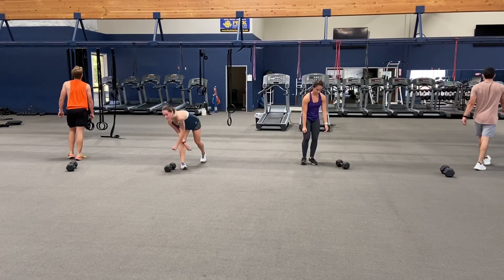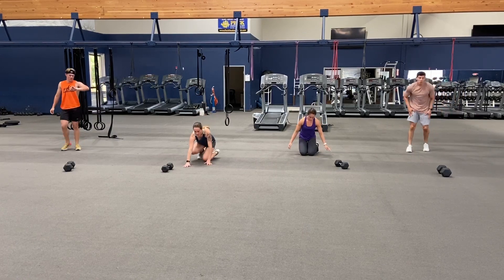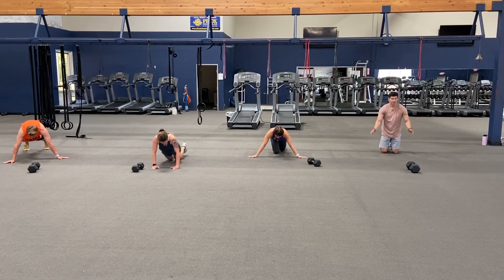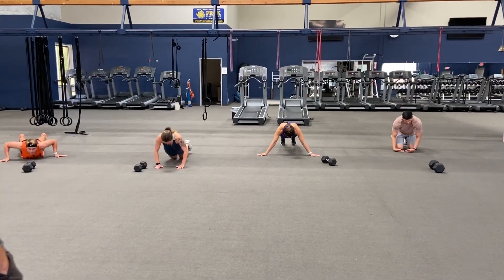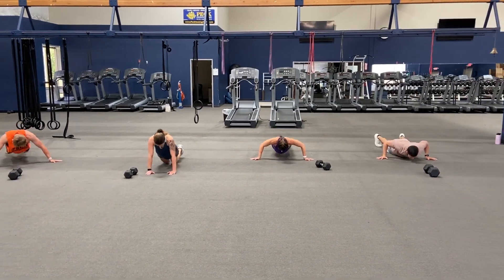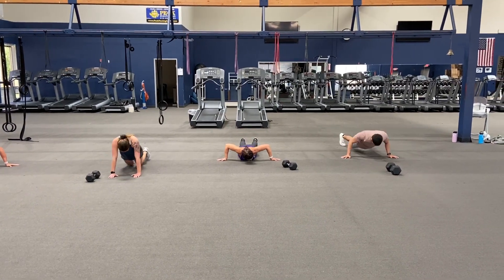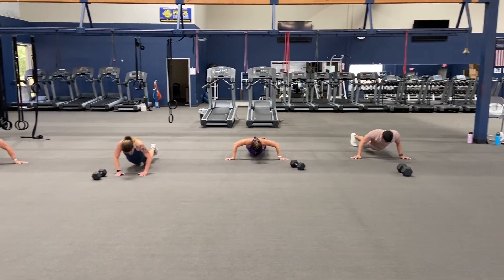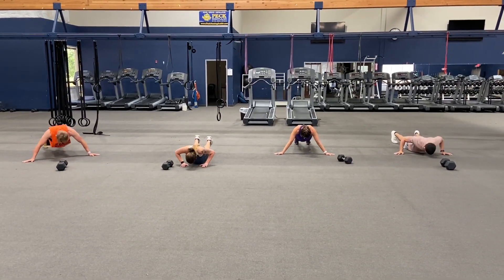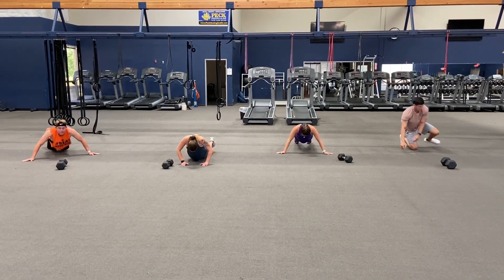Very good job. Down for wide push-ups — you got forty seconds. Ready, set, and go. Count this time — make sure you get fifteen. Braden, you got fifteen in the first set? We know Nay got fifteen.